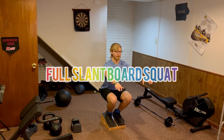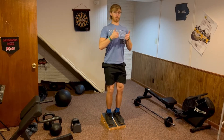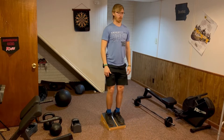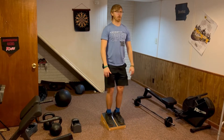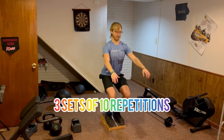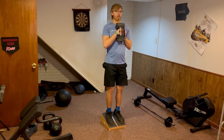Once you've built that strength, you can work into a full slant board squat. This will have you standing on the slant board once again with your chest high. Next, you will bend your knees and hips, ideally sitting all the way down as low as you can. If there is any pain, try to go a little more shallow on the squat. Do three sets of 10 repetitions, and if this is easy with a full range of motion, feel free to add some weight with a dumbbell.